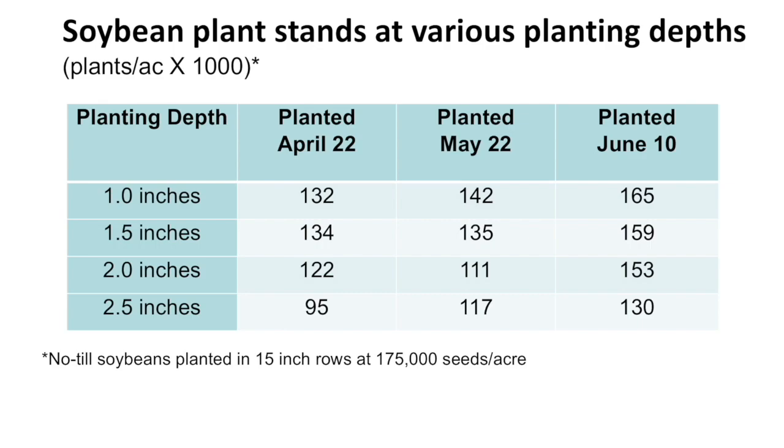Then as you get into May, it's a similar kind of story — the plant stand didn't drop until we went to two inches or deeper. And for the final date, of course, things are much warmer and starting to dry out. We could go two inches, no problem, and even two and a half inches was fine.